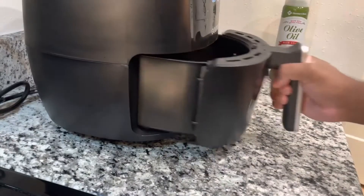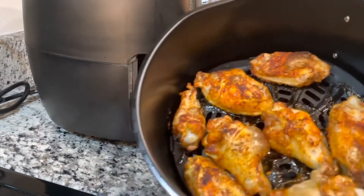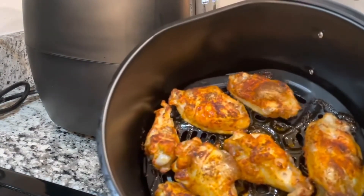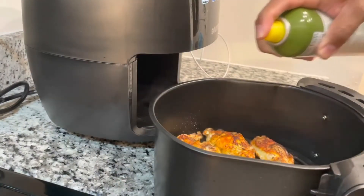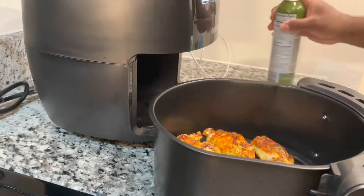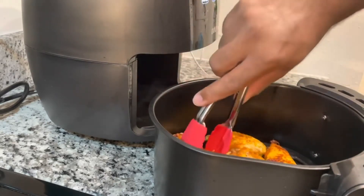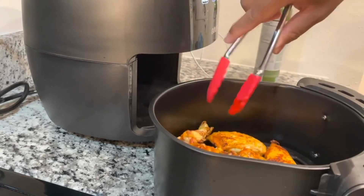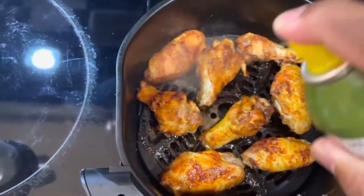They're getting there — it's kind of crispy. Look at that greatness! Spray it down a little bit more to get that crispiness. On the midway, you want to turn them over so it cooks on the other side. Once you flip them, go ahead and spray them down, and that's it.